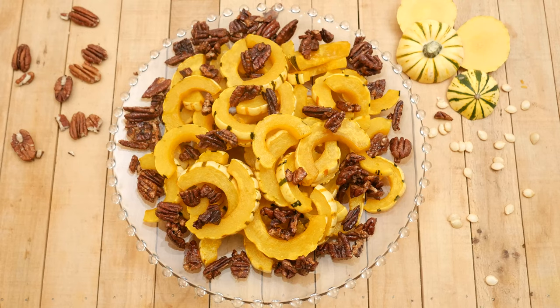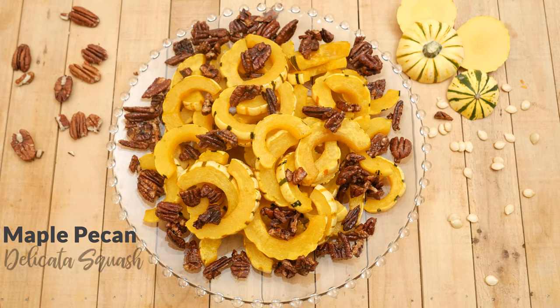Hi, my name is Katrina. Welcome to the Organics Channel, where we truly believe that your health is your greatest wealth and it all really begins in the kitchen. Today we're going to be making maple pecan delicata squash.